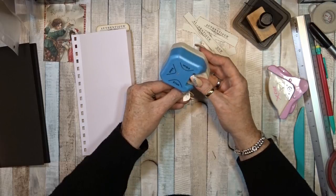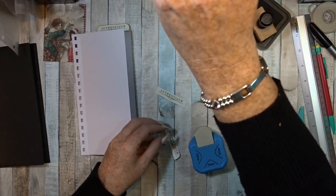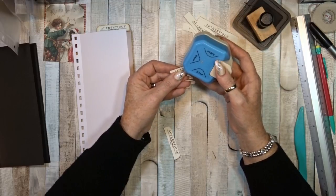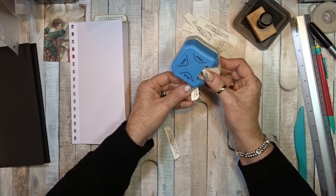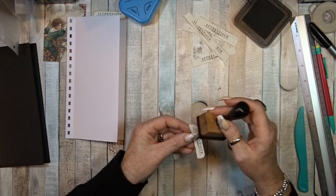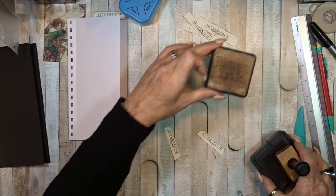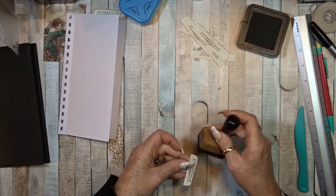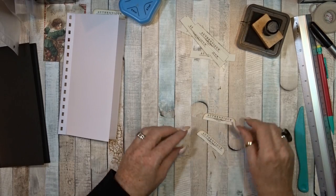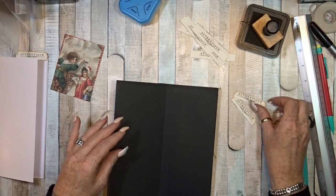I am going to use this punch. I thought I was using my X-cut, but this is too big and I don't like that. So I am going to use this one because this one has smaller corners, which I like. So then I am just going to smooch these with my Distress ink, and I am going to use a vintage photo. I am still going to use two of those because that gives it more sterling.